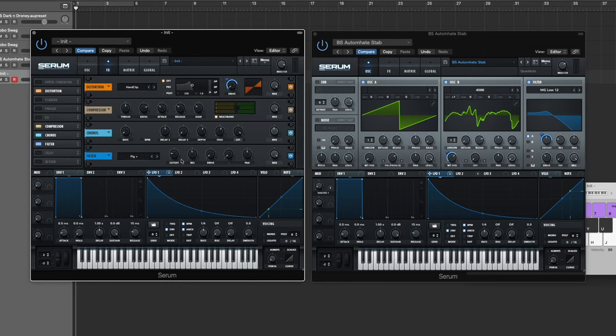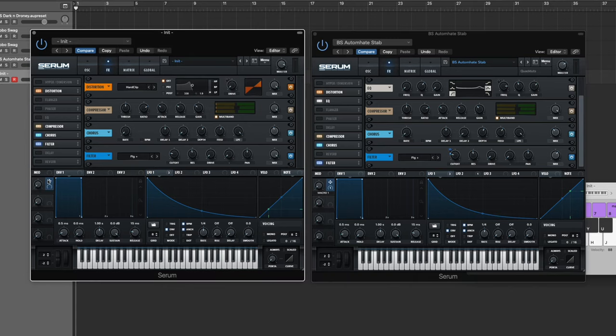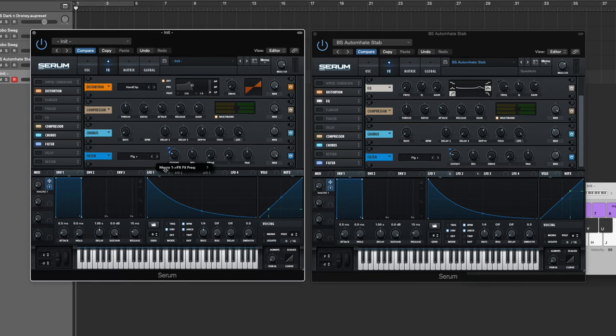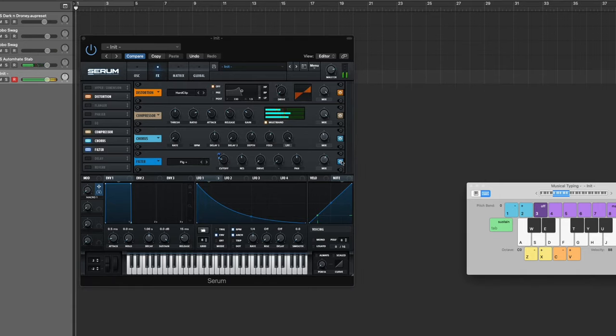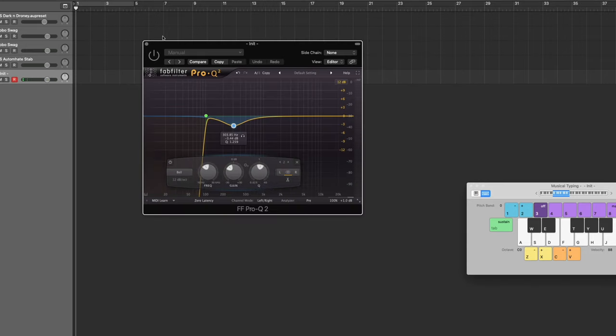I do have a macro set up to the cutoff so you can adjust the flanger cutoff if you want. Route the macro to the cutoff and bring it up six, then set the macro to four percent — that's exactly how I have it. That's what you should have coming out of Serum, which already sounds absolutely awesome. One thing I forgot — for the flanger filter, just bring the mix to about 60 percent. That sounds better.